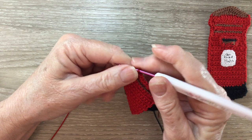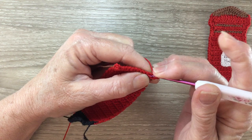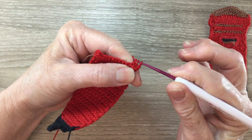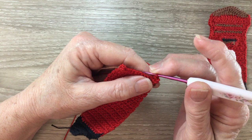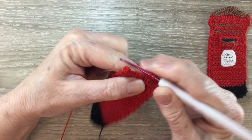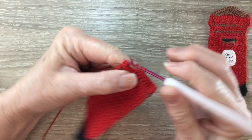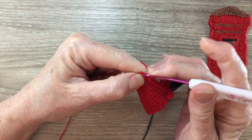For row 29 we work 1 chain and turn. We work a joined single crochet over the first 2 stitches. For a joined single crochet, put your hook into the first stitch and bring through a loop, hook into the next stitch and bring through a loop, yarn around the hook and take the hook with the yarn through all the loops. Then work 1 single crochet into each stitch to the last 2 stitches, and then work a joined single crochet over the last 2 stitches.